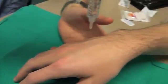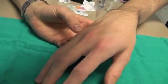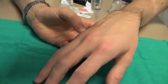On the radial side, and now passing on the ulnar side of the bone.